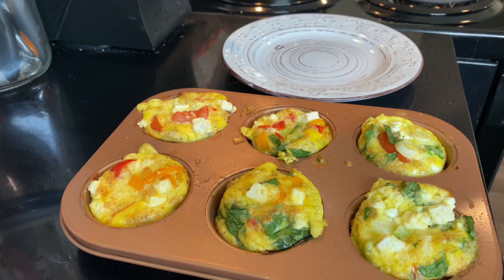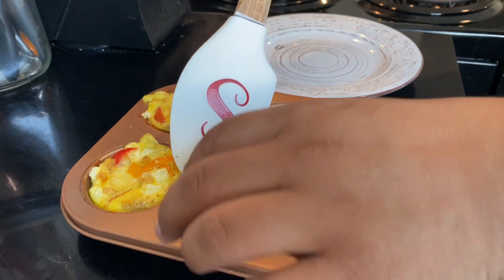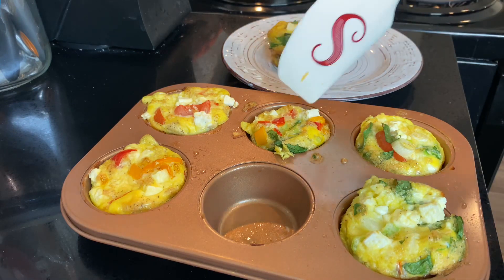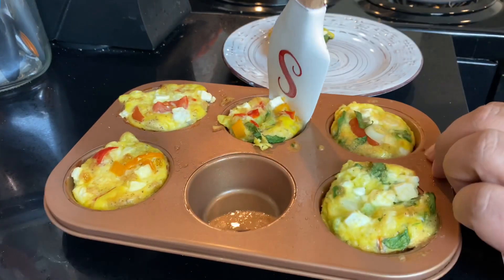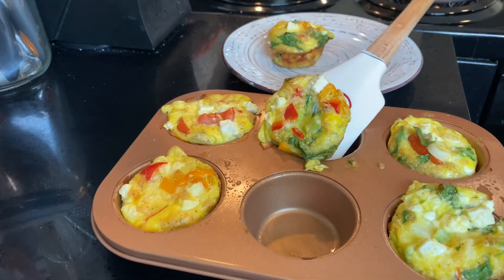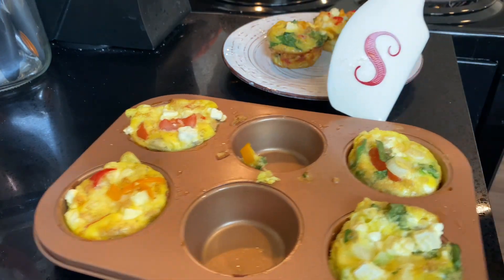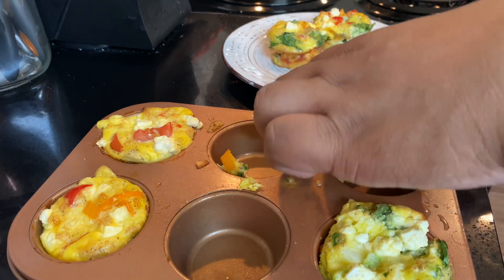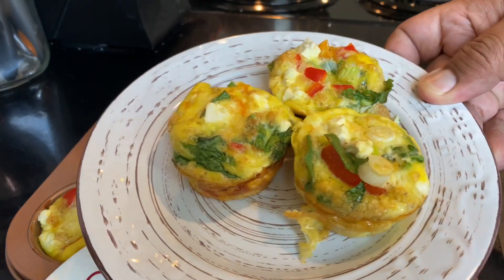Now for the best part — picking which one I'm going to consume first. I think I'm going to try this one. Just going to poke it out. Be gentle because they're still hot, so you want to be careful. I like this one because it has a lot more red in it. This is why it's very important to make sure that you really grease up your pan. Do you guys ever talk to your food, or am I just the only weirdo? These look so delicious — I can't wait to give it a try and let you guys know what I think.